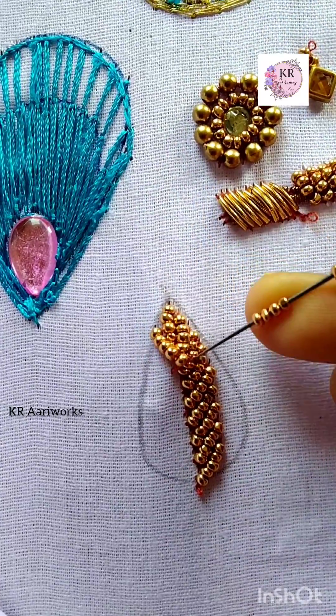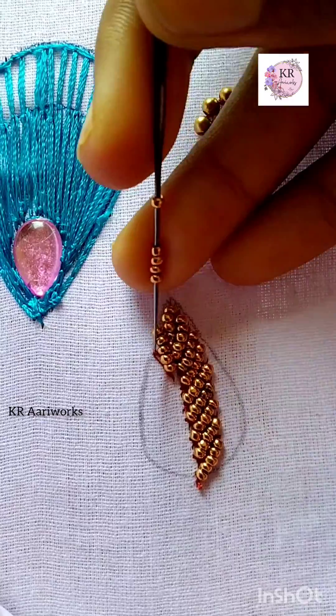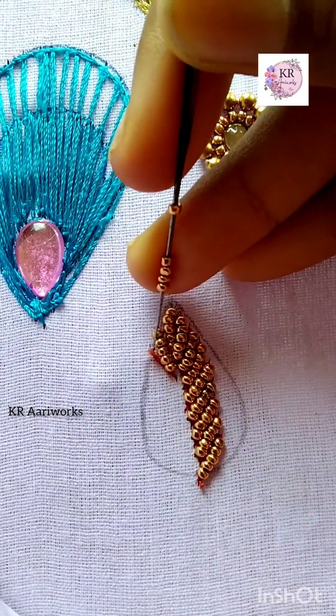That's the end. 5 beads, 1 stitch, 1 lock stitch. Then put it back. 1 long stitch, 1 lock stitch. Long stitch is locked. So, we can start the next side.